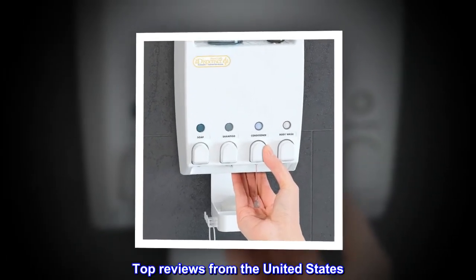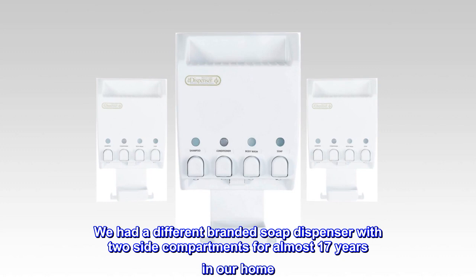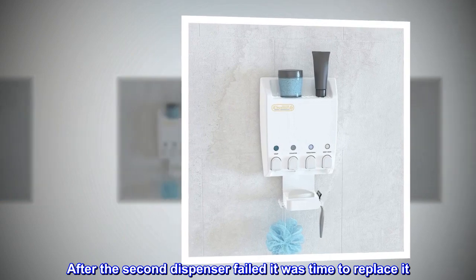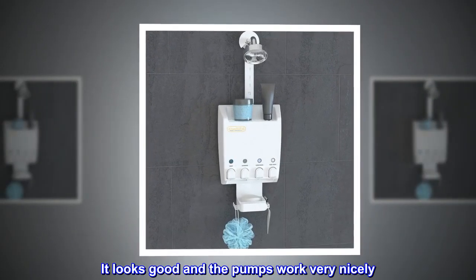Top reviews from the United States. Day 1 — so far so good. We had a different branded soap dispenser with two side compartments for almost 17 years in our home. After the second dispenser failed, it was time to replace it. I purchased this from Amazon and installed it today. It looks good and the pumps work very nicely.